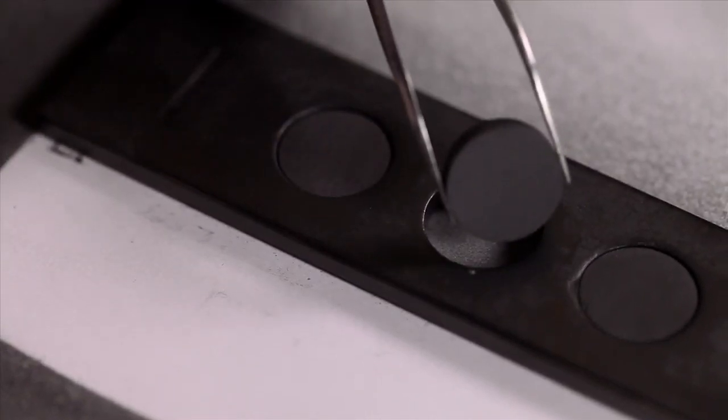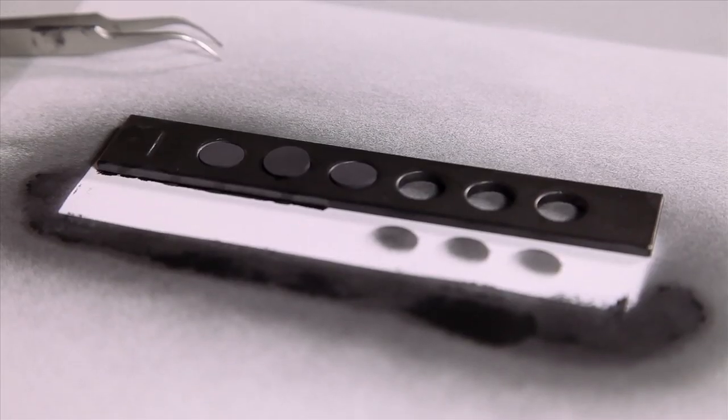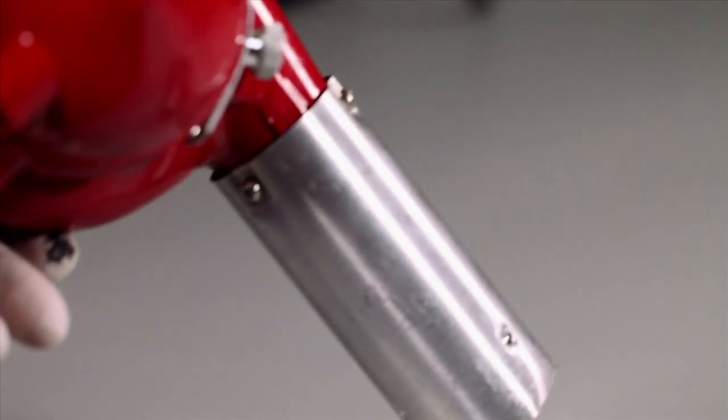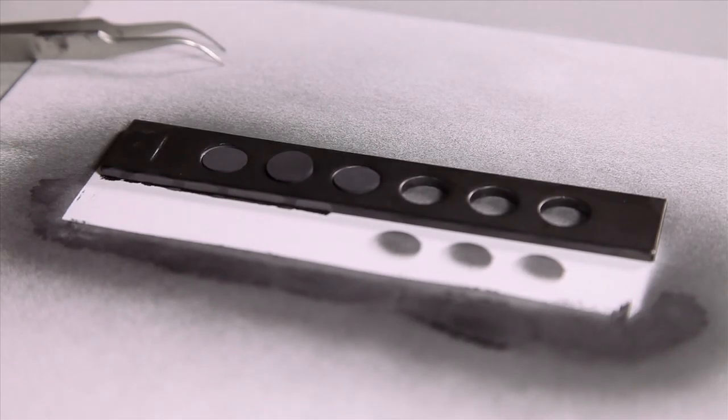We don't touch the surface of the samples after we apply the graphite, because we don't want any oils or contamination from our skin on the sample. So I heat it again and then apply graphite.